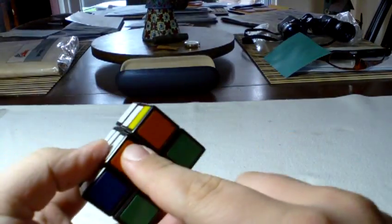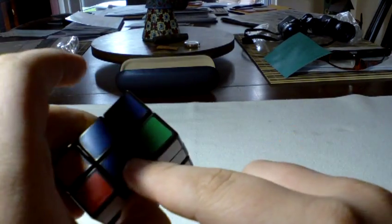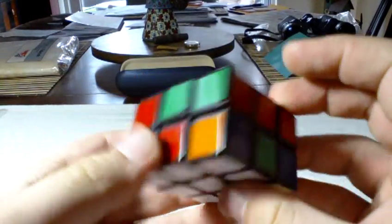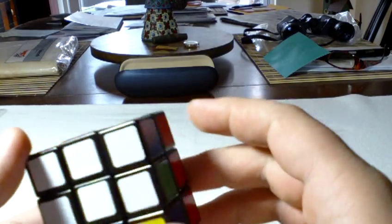Red next to blue, red opposite orange — orange is a little weird on this one — and blue opposite green. That's fairly intuitive and I won't go into a lot of depth on that.